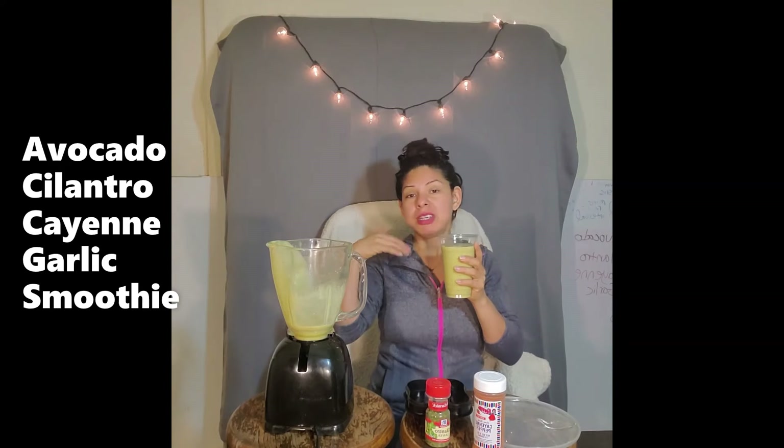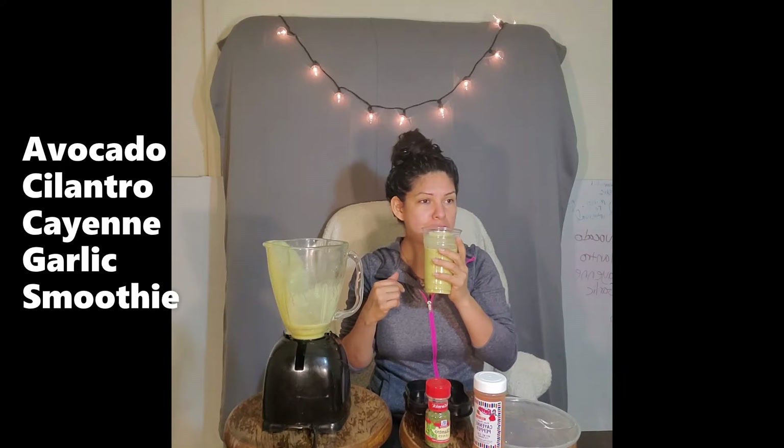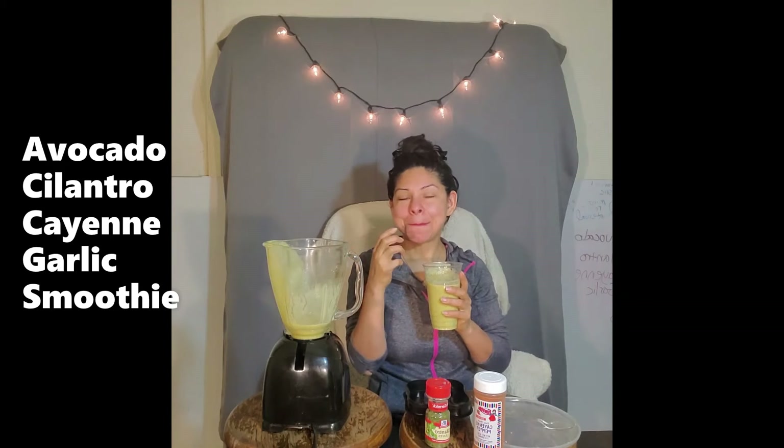Let's go ahead and invest into the health of our body consuming our avocado with cilantro. Okay — the garlic. Now I feel the cayenne. It's not really super burning, but it's there. Let's keep on going.